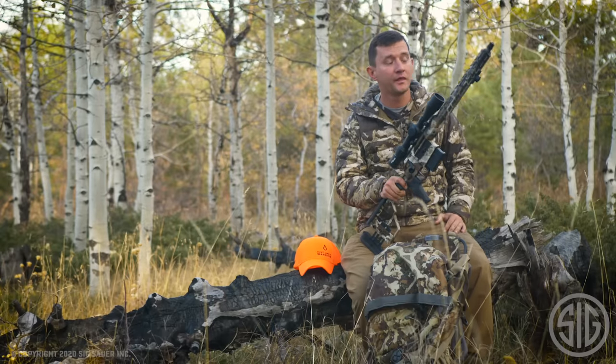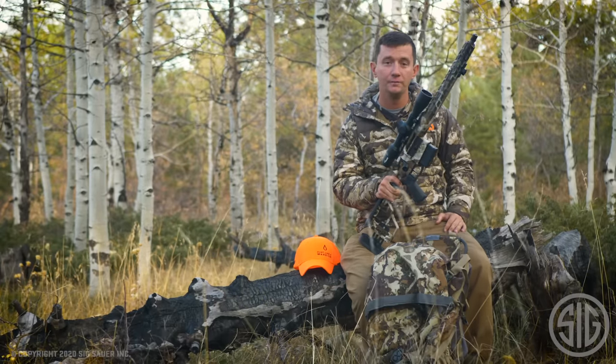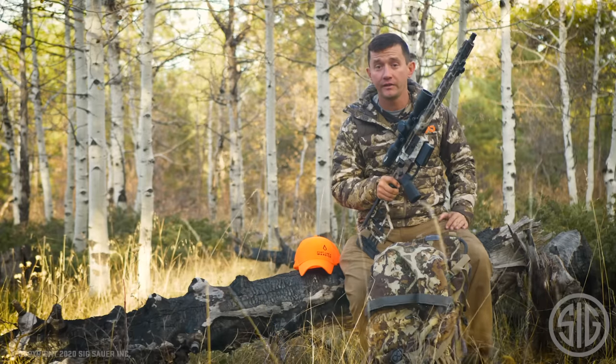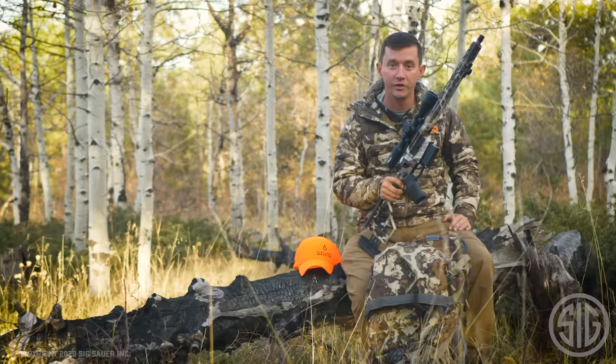SIG Sauer has done it again — this is the most innovative hunting rifle in many many years. Get to a dealer and check it out. For more information visit SigSauer.com and don't forget to subscribe to our YouTube channel.